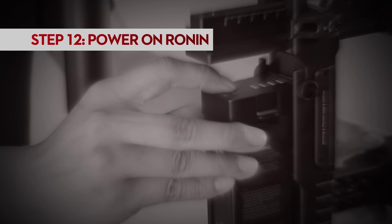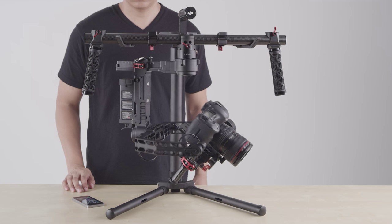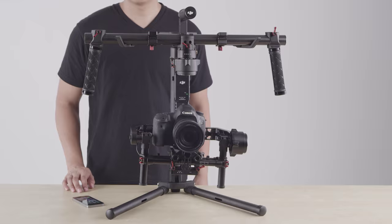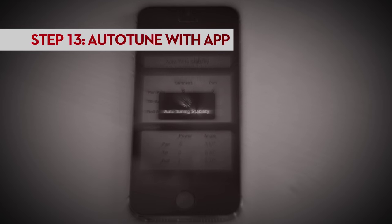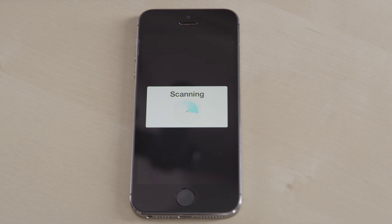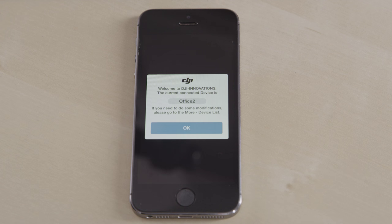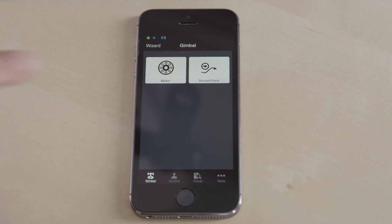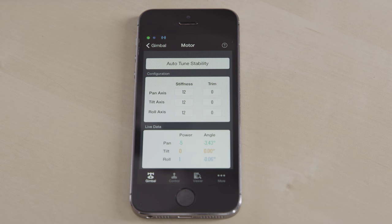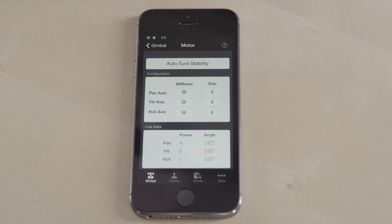After making these physical adjustments, you want to turn the Ronin on by holding the power button on the battery for one second. The gimbal should reorient itself. You should then connect to the Ronin with the DJI assistant. Select motor and tap auto-tune stability. The Ronin will then calculate optimal motor strength and other internal settings to adapt to the weight and position of your camera. Finally, take the Ronin off the stand and test it.